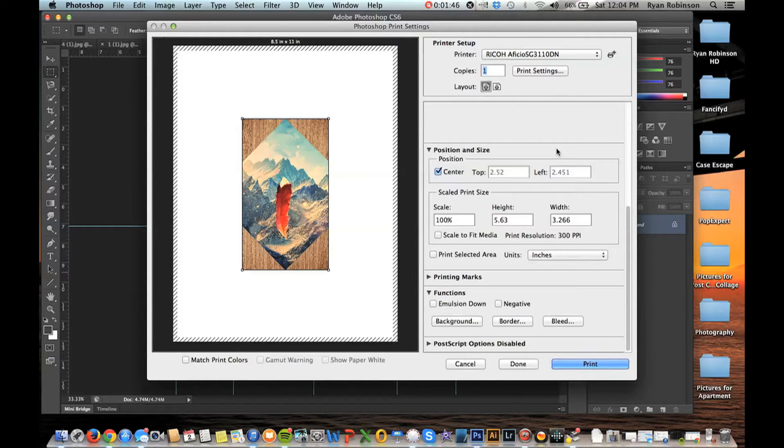For rendering intent, you always want to use Perceptual. With that, you're ready to go — I'm going to click Print, and now it's time to get started.